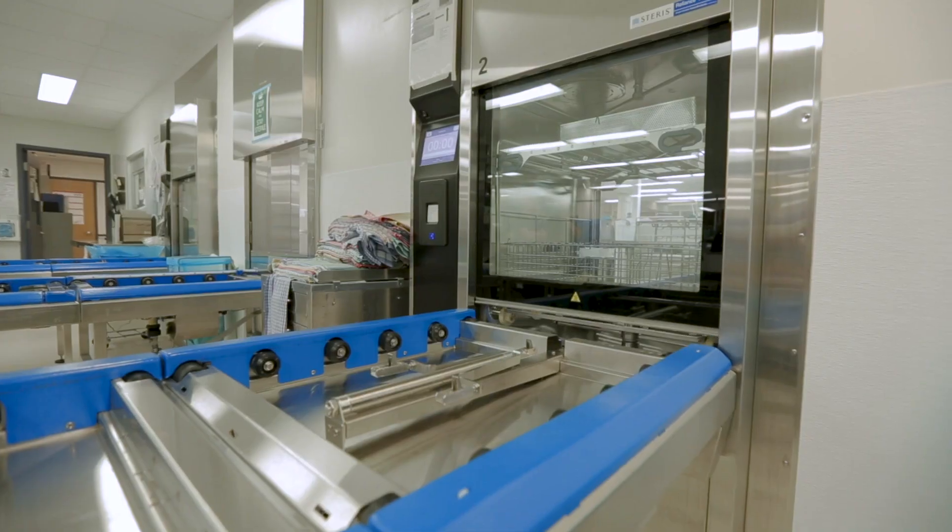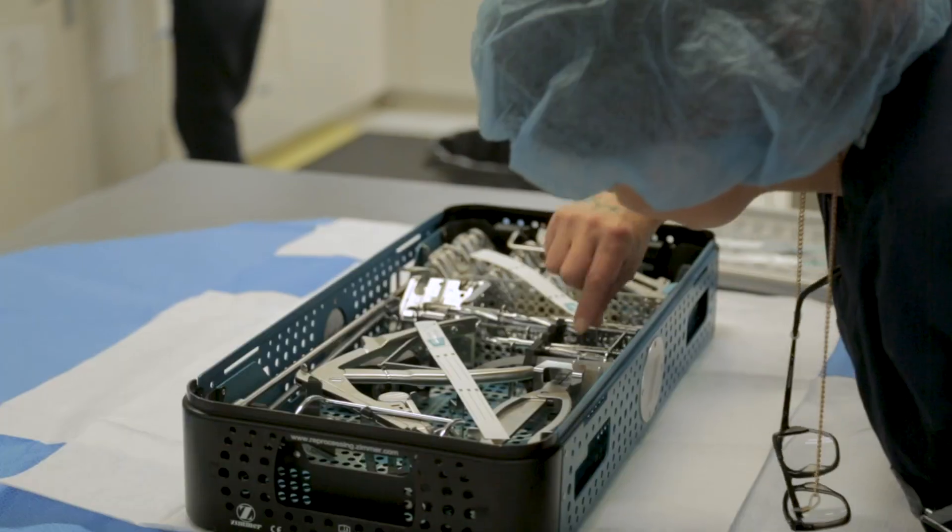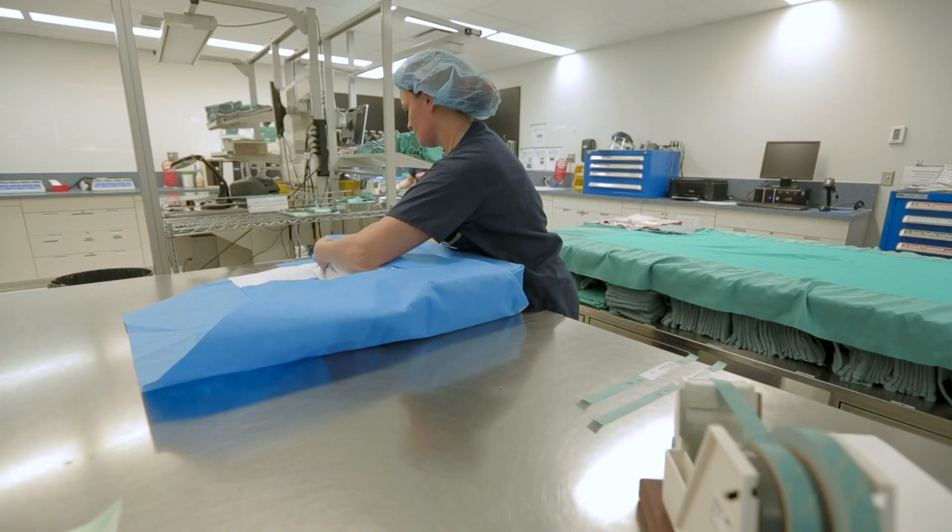We learn a lot about the students as they come through. One thing they've said is that it's great learning — you're in the classroom going through the books, learning all the steps, and then to actually come and be with us and see what they're learning from the books gives them a good insight of what MDRD really is with hands-on experience.